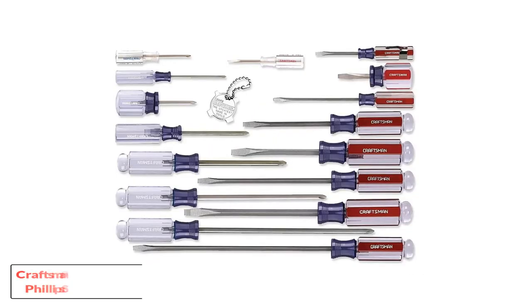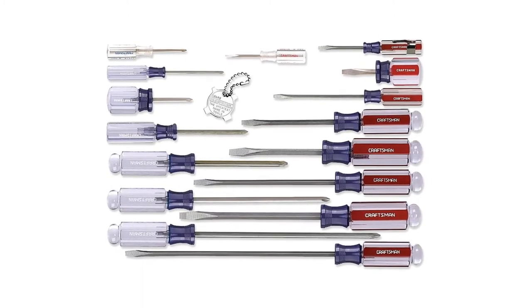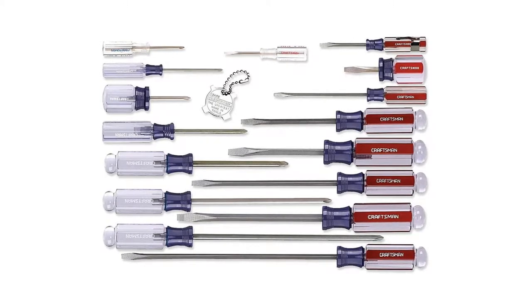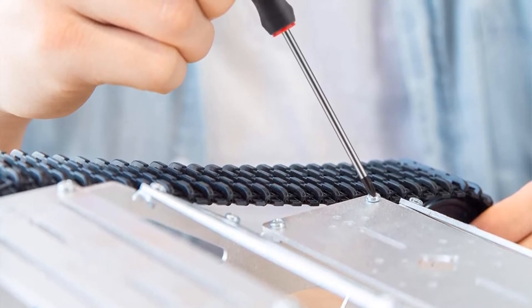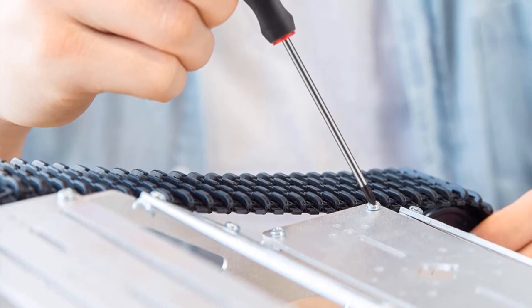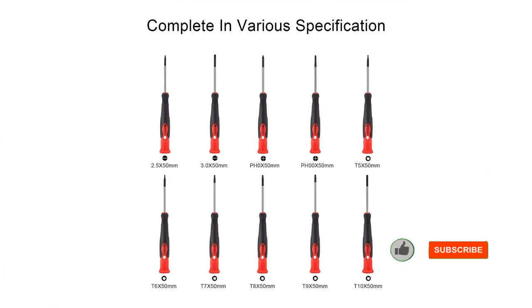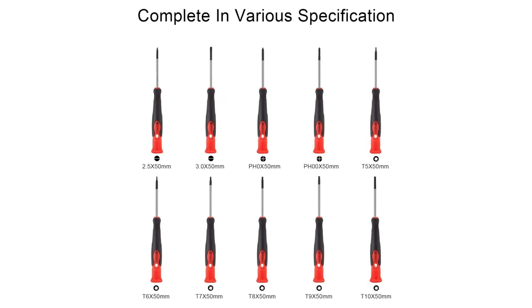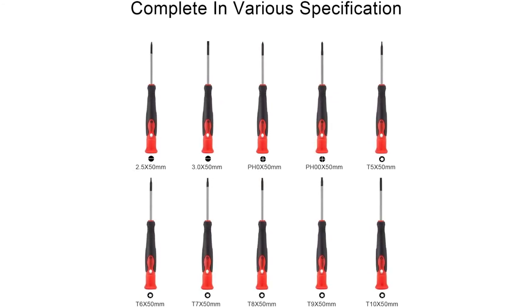Number 3: Craftsman 931,794 Slotted Phillips Screwdriver Set. If you're looking for a set that has more versatility, this is a much better option. With 41 pieces, you can do a lot more with this set. As with other Craftsman screwdrivers, these come with hard plastic handles. They also have alloy steel tips and shafts, making them a rugged choice for most situations.